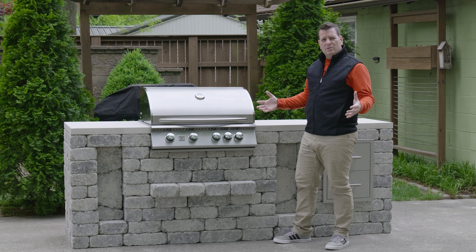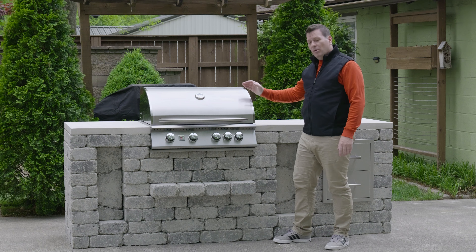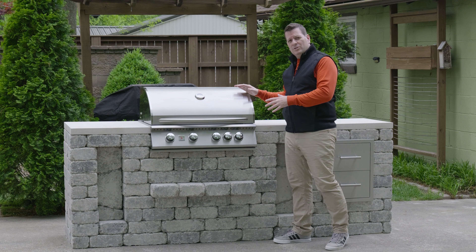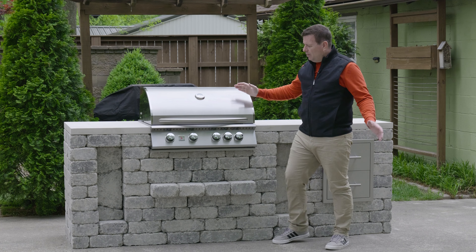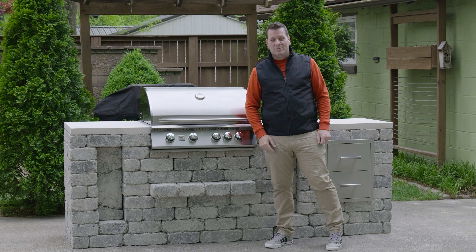If you were looking for an outdoor kitchen or grill module and you're not sure what's right for you, check out this video. We're gonna be going over the Unity G+. This is our large outdoor kitchen grill module. It comes with the Somerset 32-inch grill, and I'll be going over all its features in this video. Stick around and see if it's right for you.